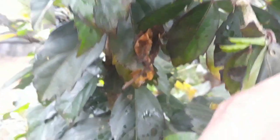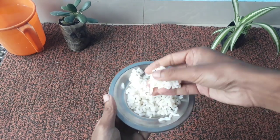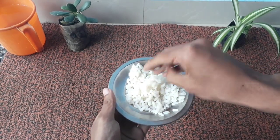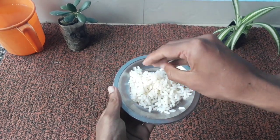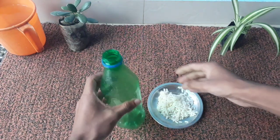If you have not subscribed to my channel, please hit the subscribe button to see more videos like this. The very first and most important ingredient required to prepare the pesticide is boiled rice. You have to take about 50 grams of boiled rice, and make sure that the rice is well boiled.